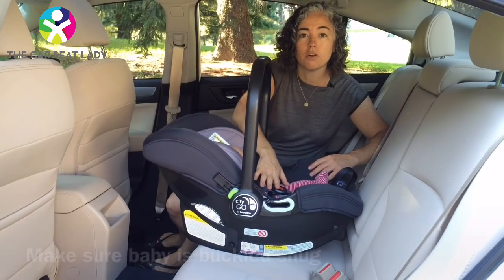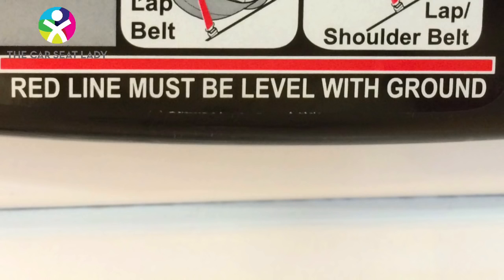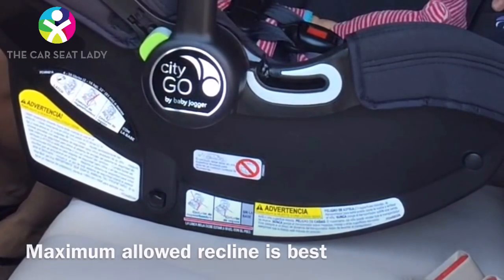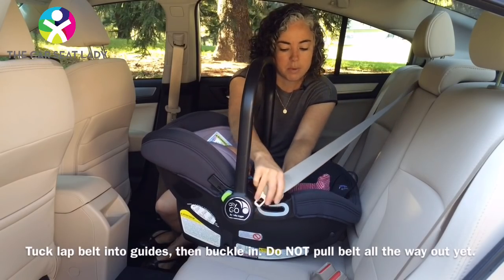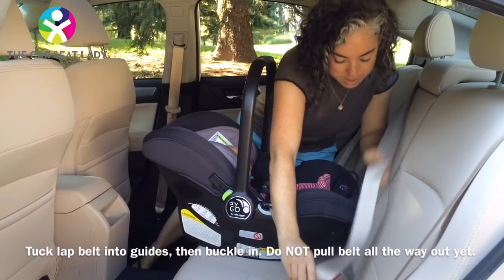Let's start from the beginning. First, baby is buckled nice and snug. Second, set the seat down and make sure it's properly reclined. Most seats have a line — make sure that line is parallel to the pavement. Then take the lap belt, tuck it into the lap belt guide over the baby's lap, and buckle it in. Notice that I have not pulled all of my seat belt out yet.